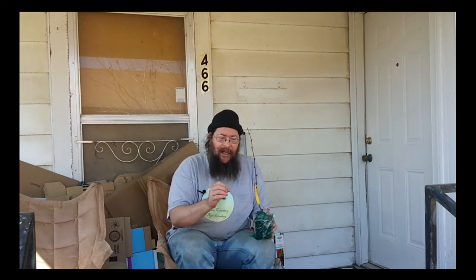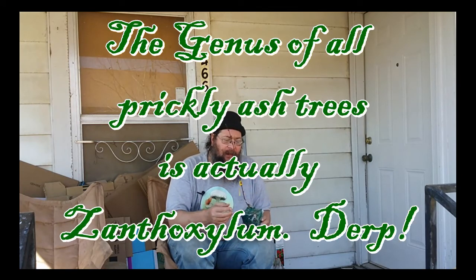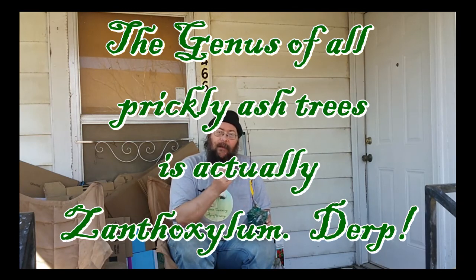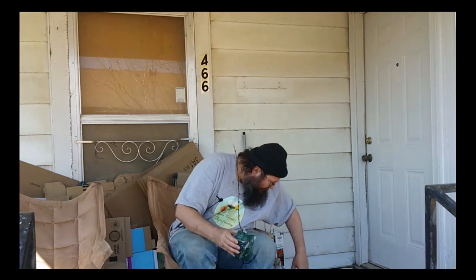Hello there, you people. Hi, I'm Jason Green, Country Agriforestry, and today I am here to tell you about a couple of new trees or plants. They are both prickly ash trees — they're Zanthoxylum genus, two different species. This one is Zanthoxylum simulans, or Szechuan pepper tree.